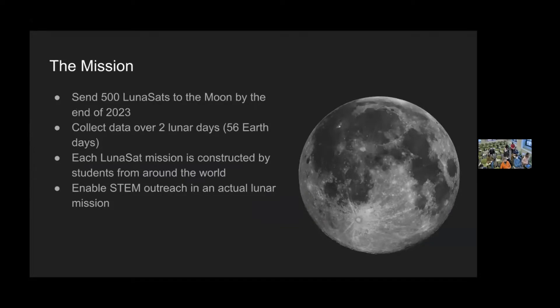What does this mission aim to accomplish? First, they want to send 500 lunasats to the lunar surface by the end of 2023. The lunasats are the actual hardware that teams will receive in this competition. Once on the lunar surface, they plan to collect data over two lunar days. Each lunasat will have a specific mission created by each team from around the world, and all of them in coordination will be doing larger science experiments together. The biggest goal is to get people from all around the world interested in the next lunar Artemis missions — it's a big STEM outreach opportunity for college and high school students worldwide.